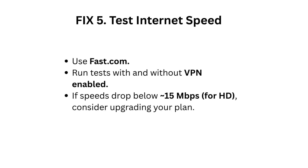Fix 5: Test internet speed using fast.com. Run tests with and without VPN enabled. If speeds drop below 15 Mbps for HD streaming, consider upgrading your internet plan.